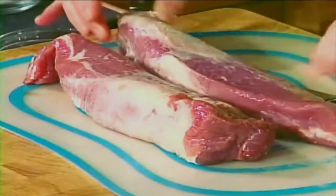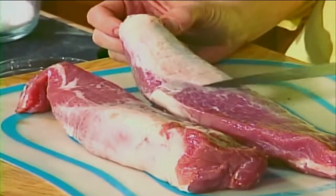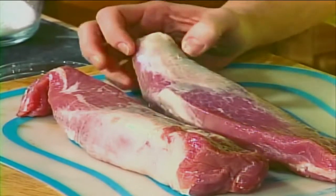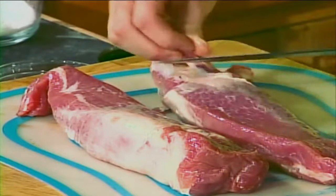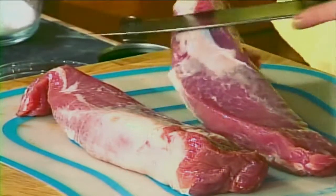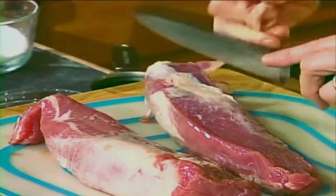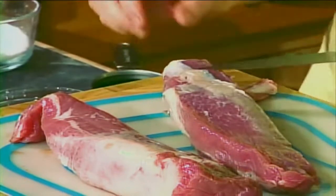We're going to get started on our pork tenderloin. This is how pork tenderloin comes when you buy a package — there are two of them in there, each one weighs about a pound or so. On this side of the pork tenderloin is what is called the silver skin. You have to trim that off because it is inedible — it's tough, it's just cartilage. So have a boning knife or some kind of sharp knife and trim off that silver skin.